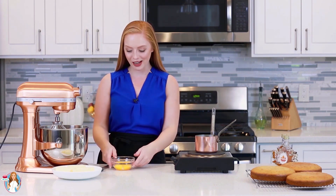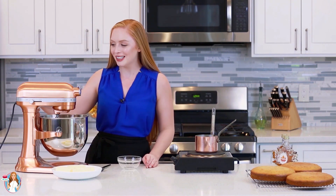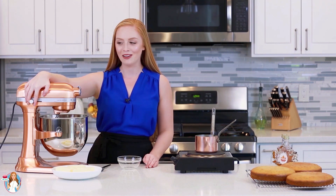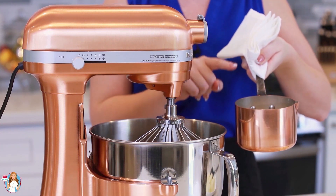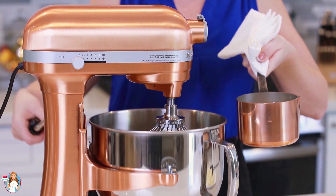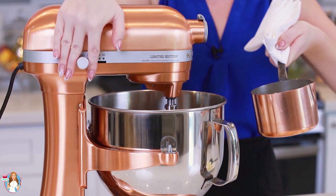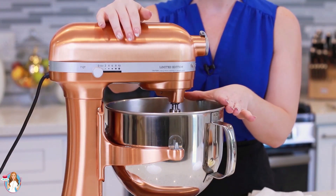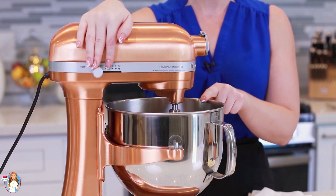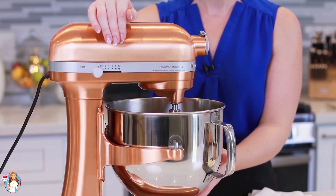While my maple syrup is cooking and coming up to temperature, I'm going to get started on my egg yolks. I have five large egg yolks — I'm going to drop them into my mixer bowl and whisk them on high speed for just a few minutes until they're thick and pale. My maple syrup just reached 240 degrees Fahrenheit, so I have to work quickly. Immediately after it reaches temperature, I'm going to turn my mixer on and pour the hot maple syrup into my egg yolks at a slow, steady stream. Then I'll turn the mixer up to high and whisk for about seven to eight minutes until the mixture has cooled down — it should be just lukewarm and really light and fluffy.